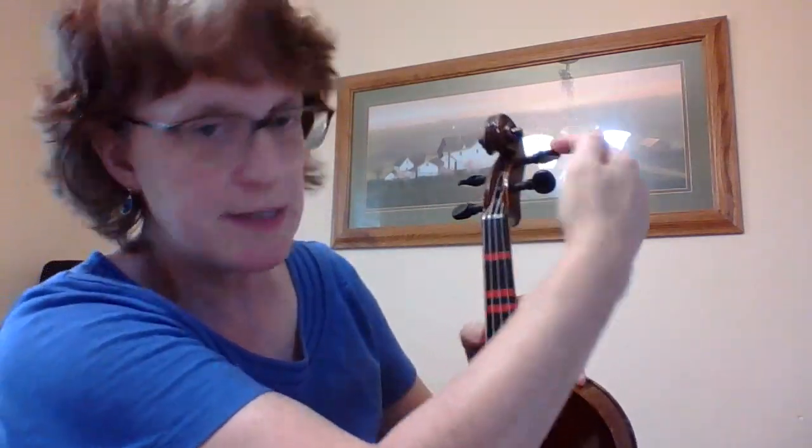Whoa, that's really out of tune. Now I know I need to use my peg. So let's go ahead and take a look at it. I'm going to follow my string all the way up — here's my D string — I'm going to go up and I see it wrapped around this one.